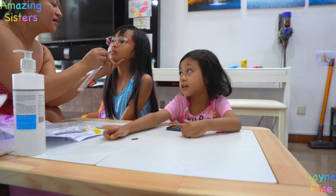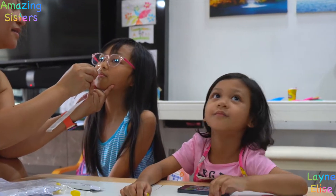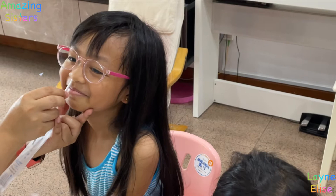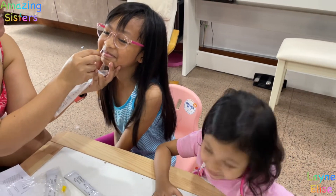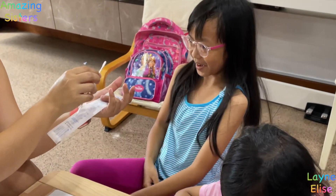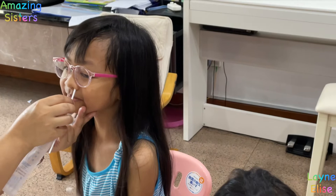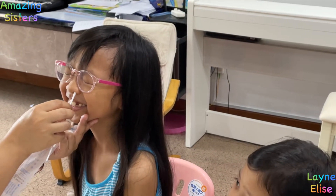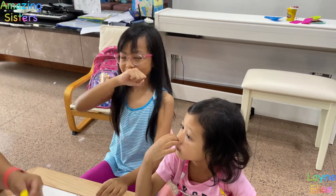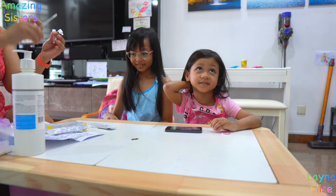I put that one there. 1, 2, 3, 4, 5, 6 — are you 7? Are you 7? And then Daddy knows. It's a tickle time!